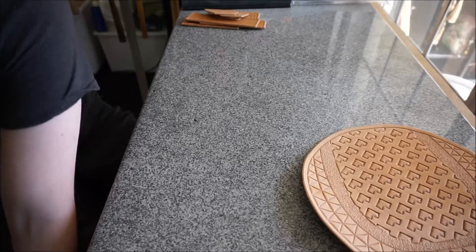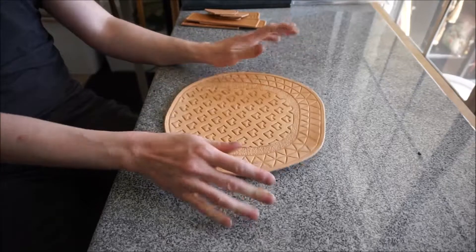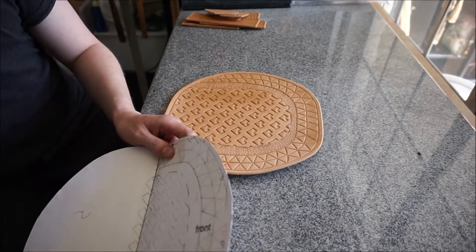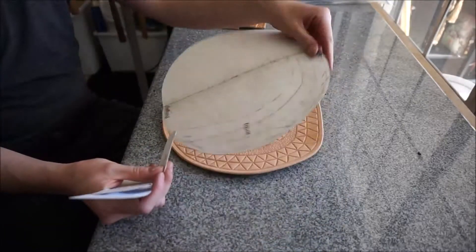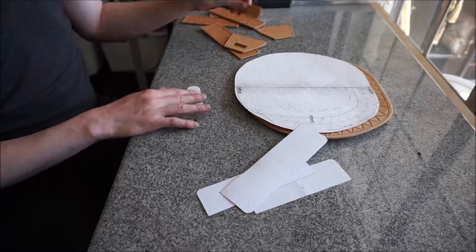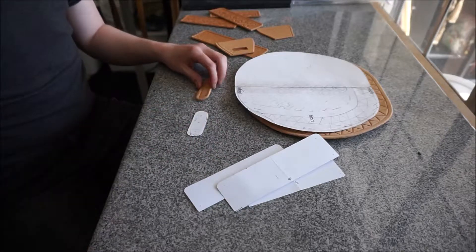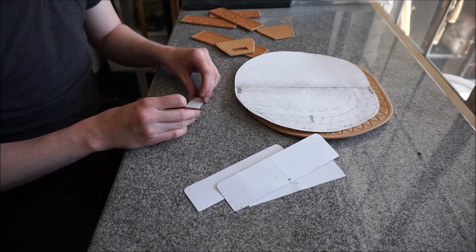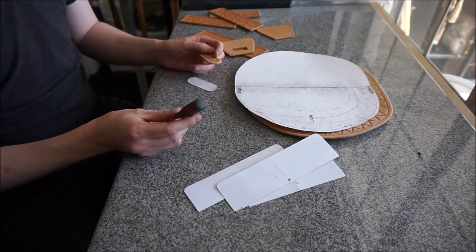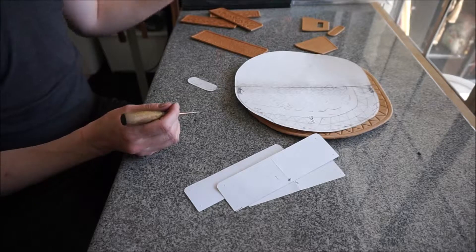All of the pieces have now been beveled. The next thing to do before we start shaping — I always know this and sometimes skip it and always wish I hadn't — is to mark where your holes are going to be. While your pattern piece is flat is the easiest time to mark those holes. After you bend things, the pattern won't fit over it the same way because the leather changes shape.